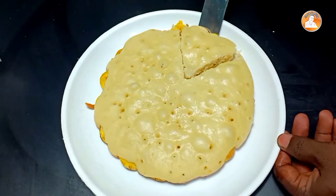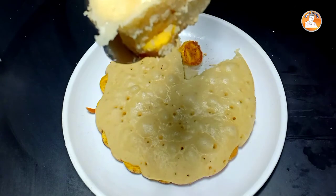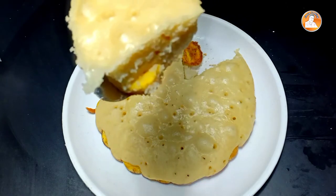Hi friends, welcome everyone. Today is our special snack. This is a 4-minute snack recipe. Those are the ingredients we'll be using.